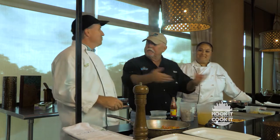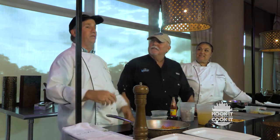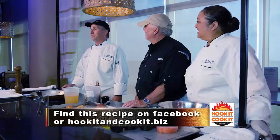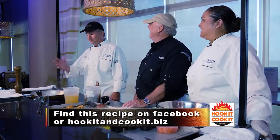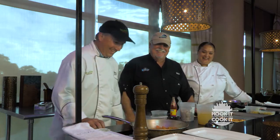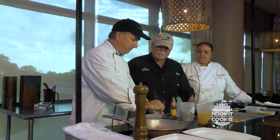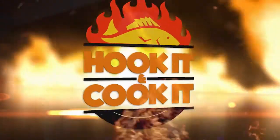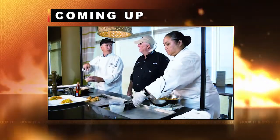The first chef I worked with, Bill Verzel, saw me trying to toss a pan and it was going all over the place. He called me in the next day, put some pennies in a pan and said 'do this for the next ten minutes.' I thought he was joking and ignored him — it went downhill from there. We've got a little bit of our roux which we'll hold off adding for a few minutes, then we'll get our shrimp stock in there and finish the sauce.